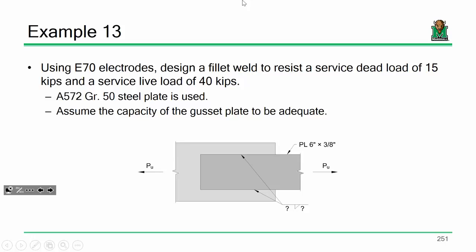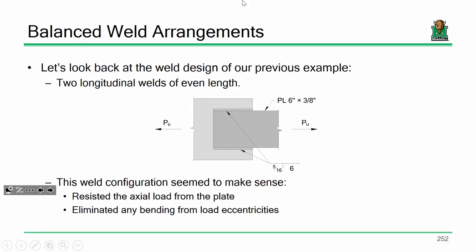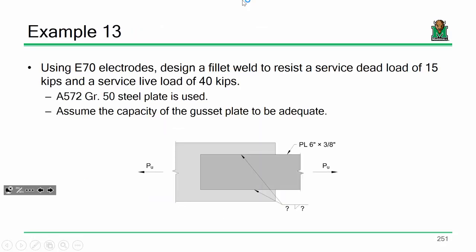I think you'll find the design pretty straightforward. The answer incorporates five-sixteenths-inch welds that are six inches long on each side. Unlike bolted connections, we are not going to need to go back and check the base metal separately. When we did bolted connections, we used bolt shear to design the connection but then had to go back and check bolt bearing. With fillet welds, we can check the base metal and the weld metal all at the same time.